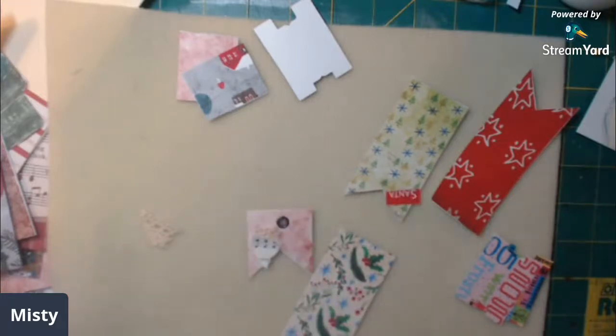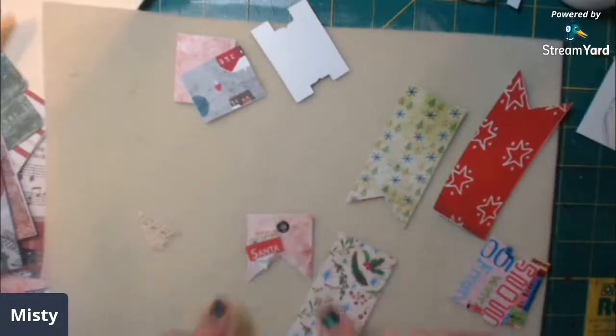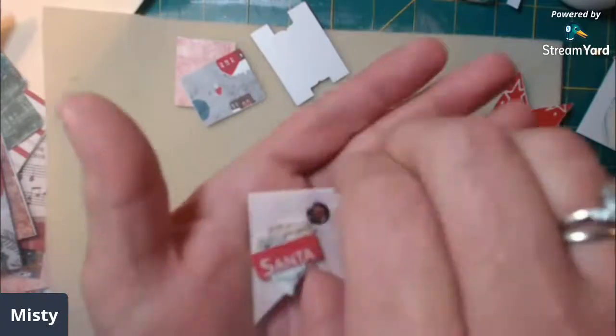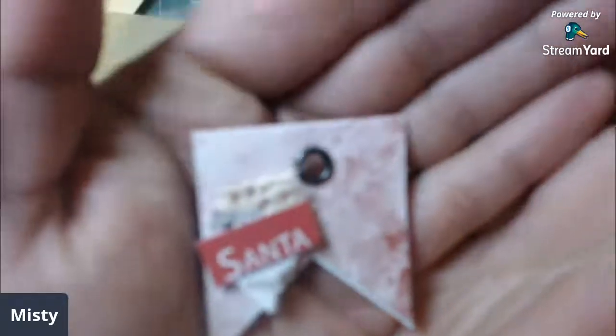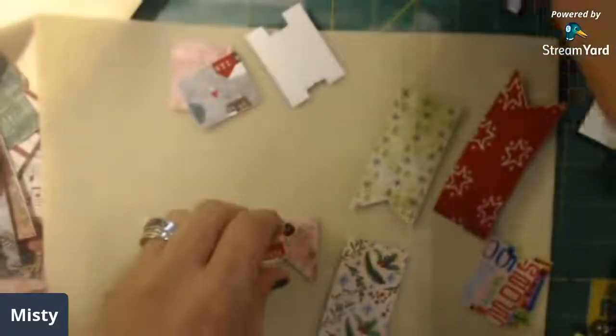I'm going to take one of these words from her little card and put that on top like this. Let me bring it up so you can see it - there we go. I think that's going to look cute.